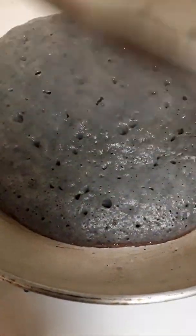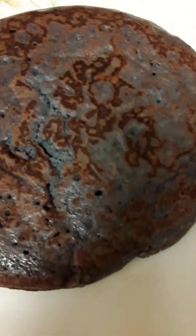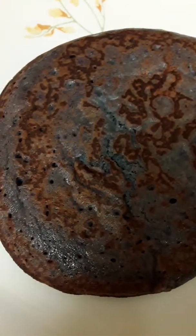We are going to pour our egg white in and we are going to incorporate it. Now we have this batter and we are going to pour this in.